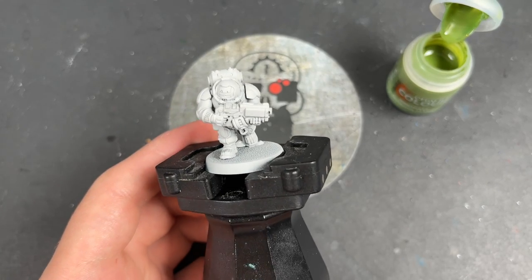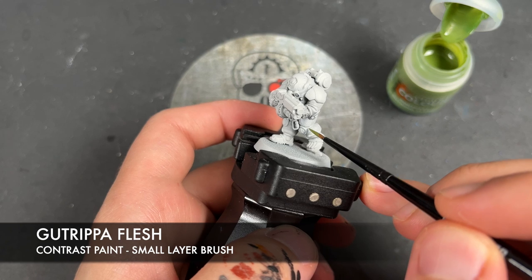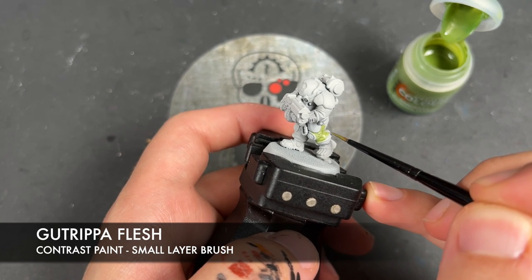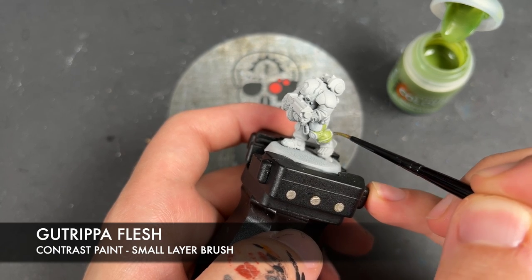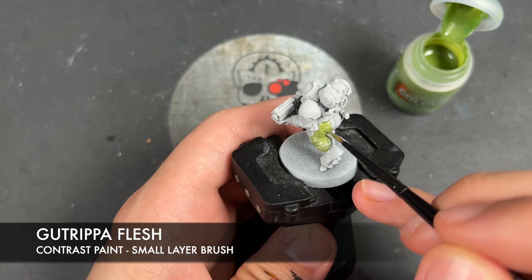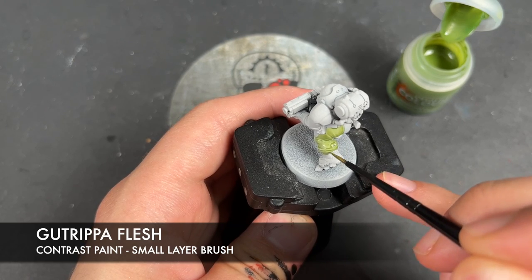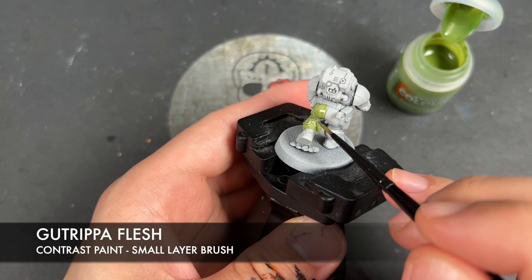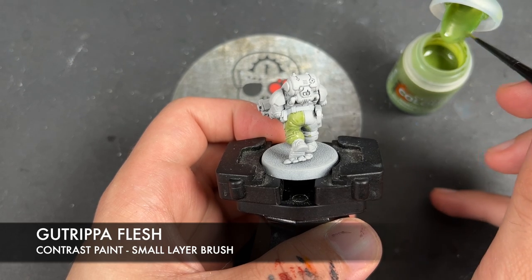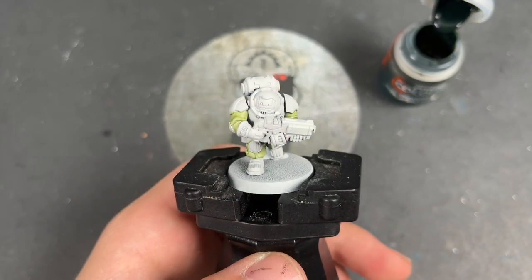It's been primed in Grey Seer and the place we're going to start is on all of the clothes. The colour we're going to be using is Gut Ripper Flesh, and we're just going to be picking out all of the trousers and his shirt with that Gut Ripper Flesh.